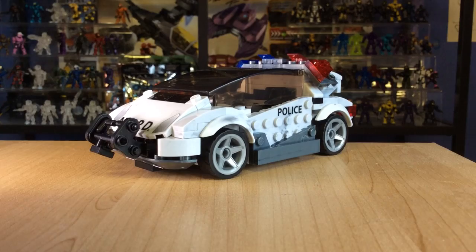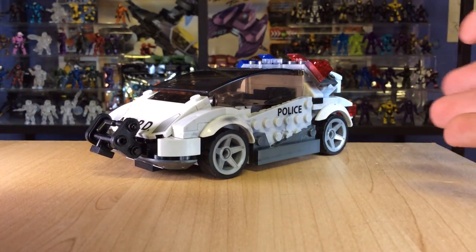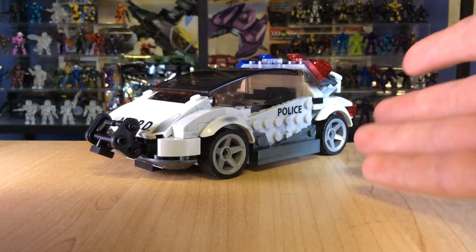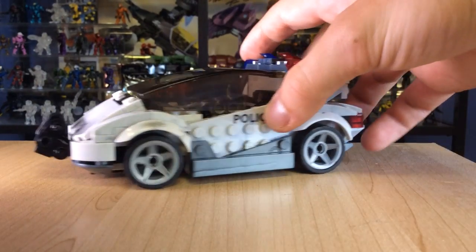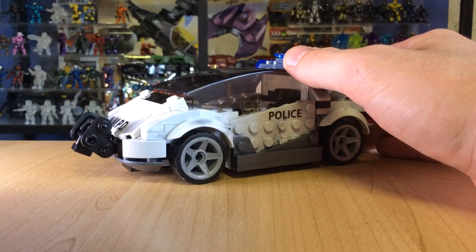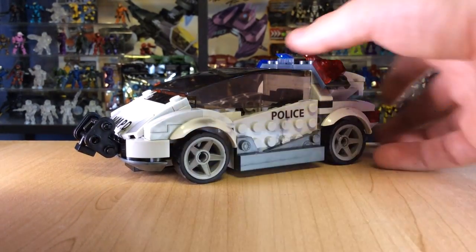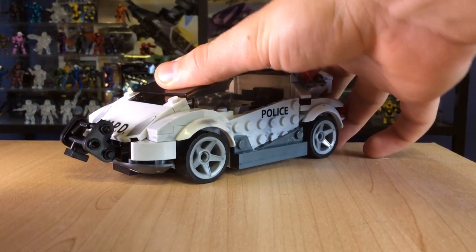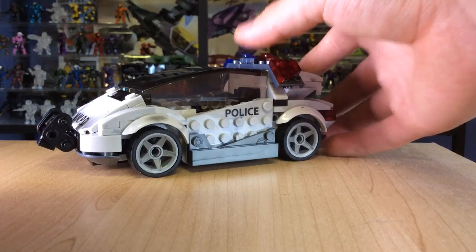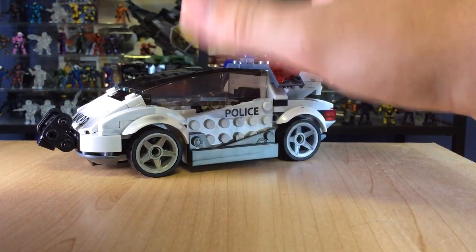On to the main event. If any of you guys know me, ODSTs are my favourite thing in the Halo universe and Halo 3 ODST is by far my favourite game in the Halo franchise, so I might get a bit fanboy with this vehicle. This is the first time I've ever said this — this is my favourite vehicle they have ever produced, and I think ever will. Since ODST came out, the police cruisers and civilian cruisers have been my favourite thing in the Halo universe. Mega have just done an absolutely outstanding job on this.